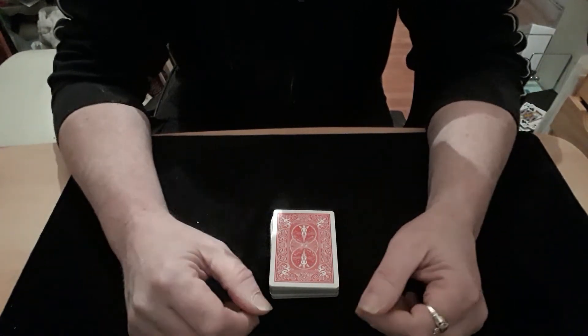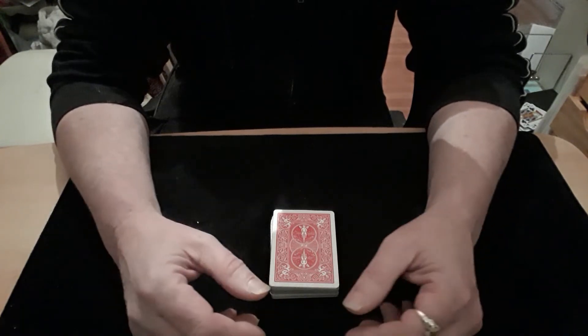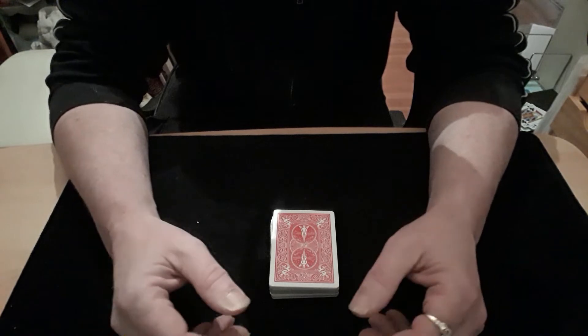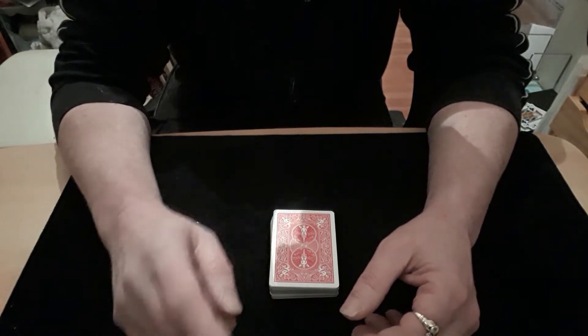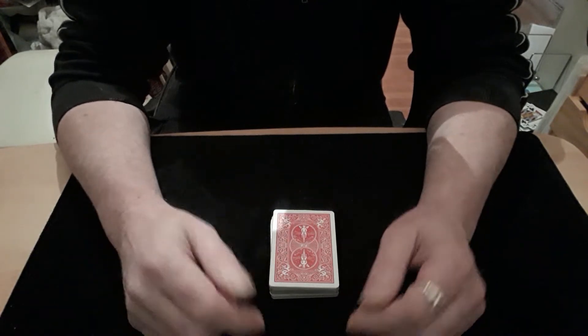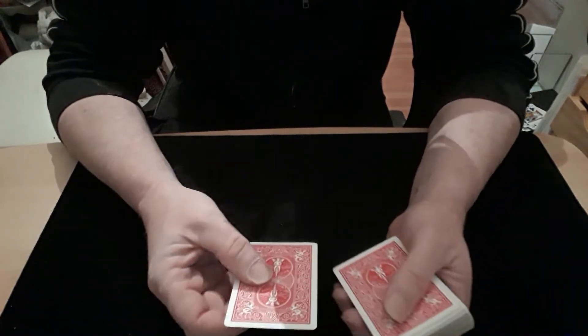Hello again and welcome back to the card mat. I suppose you want to see how I've done that impossible card change 2.0 — that's what you're here for. If you're not here for that, you're in the wrong room. You might have guessed, there are gimmicks involved.